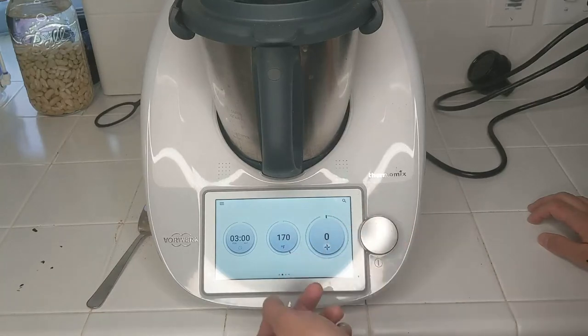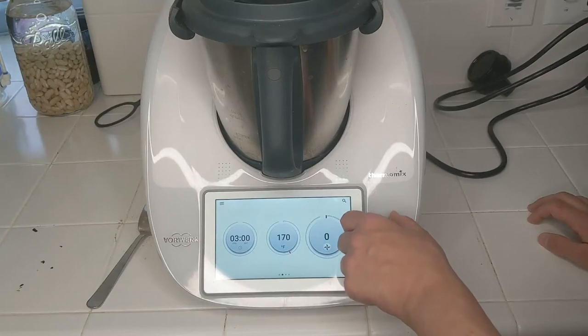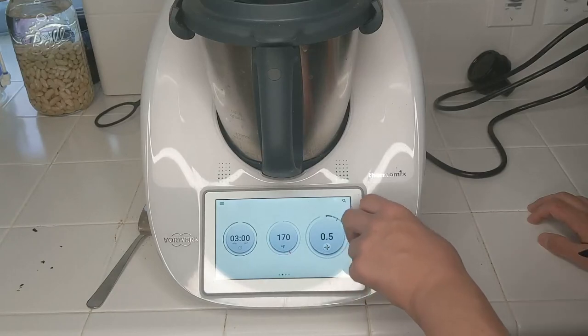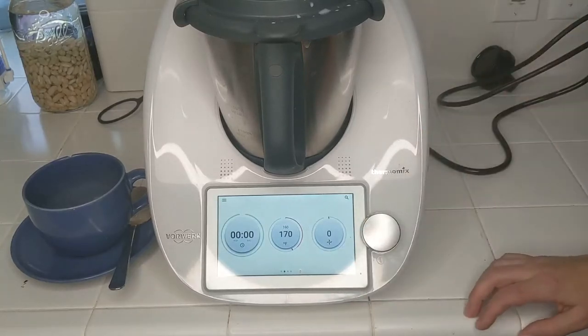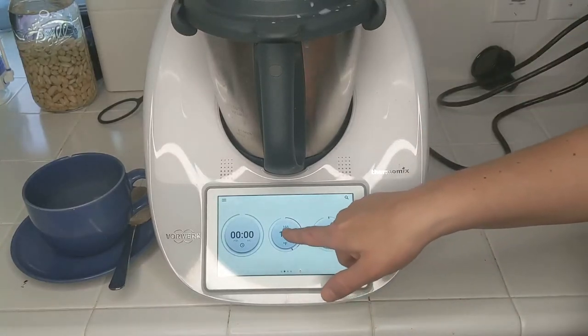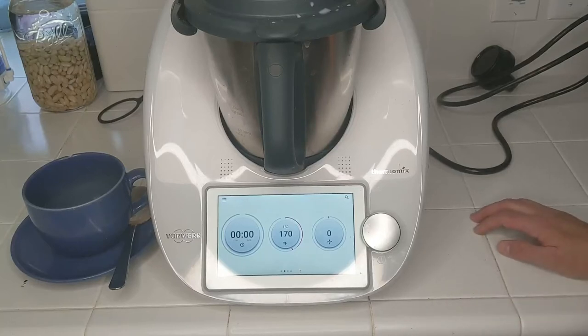We'll have to see at the end — we might have to go up to speed ten to make sure that all of the date has been properly chopped up. Okay, so that was three minutes. As you can see right here, I didn't quite make it to 170 degrees Fahrenheit because I started with fridge-temperature milk. If I had used room-temperature milk, I would have probably been at 170.